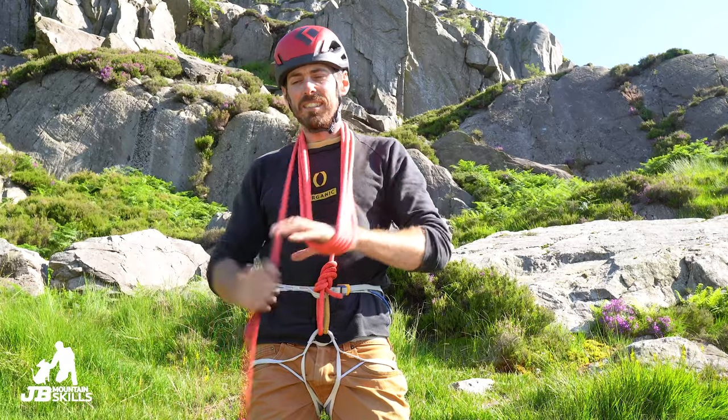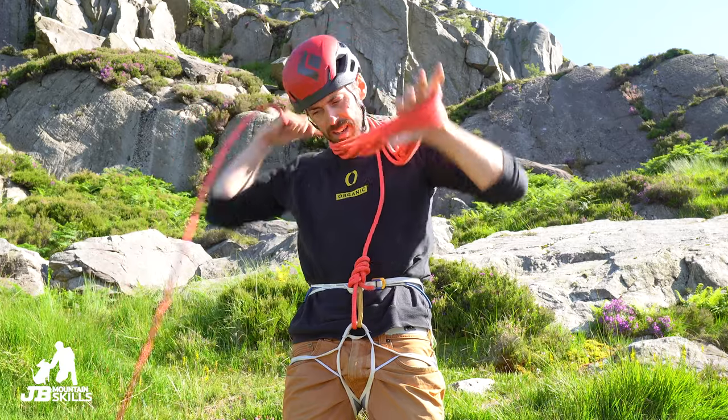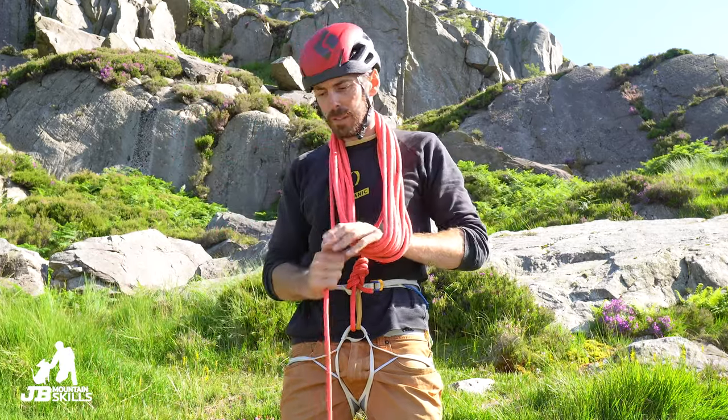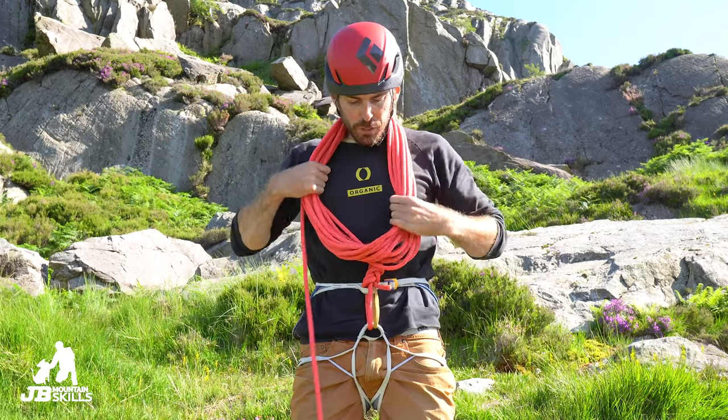I'm using my left hand as a guide to make the coils about the same distance as the waist belt on my harness. Too long and they'll fall off your shoulders; too short and you'll be hunched over all day. The amount of coils depends on how long your rope is and what routes you are on.